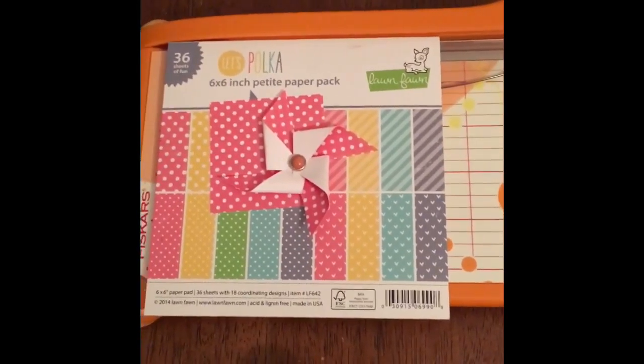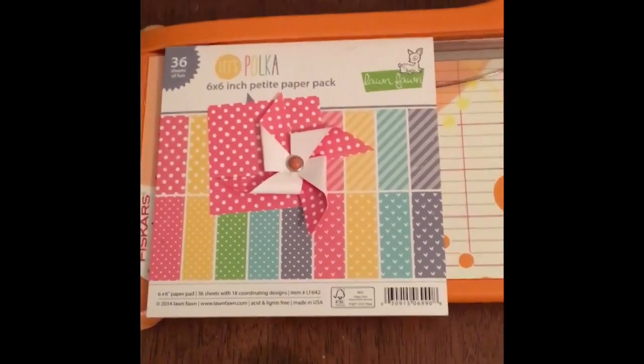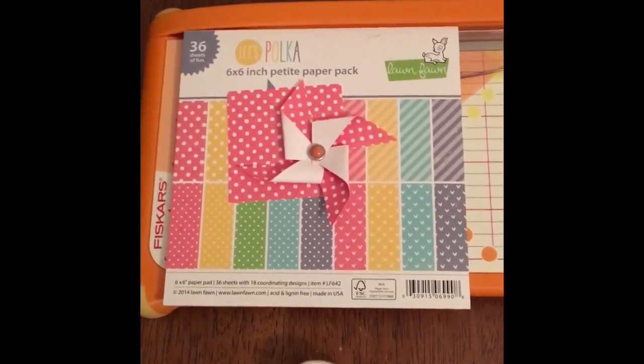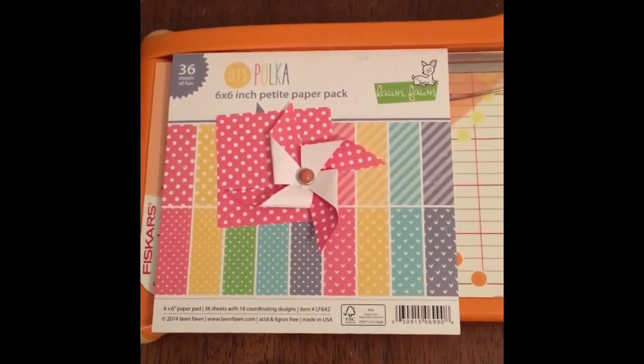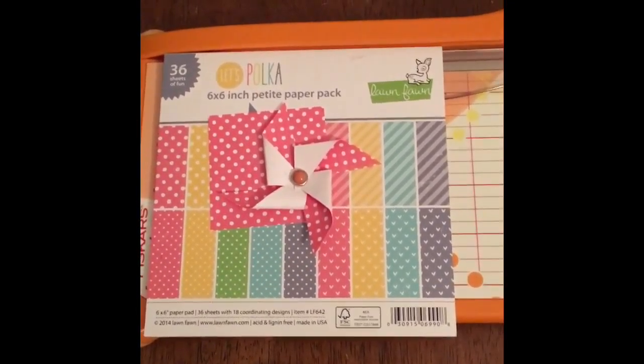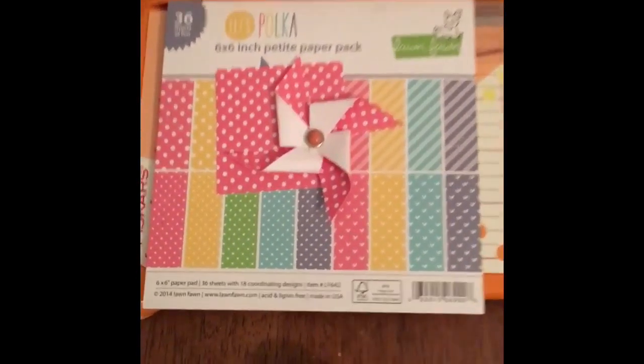And then I just want to send some bags of blessings because so many people have sent me boxes of blessings. So my plan — doesn't mean it's going to happen — is to have some stick pins, cards, flowers, note cards and envelope sets, some little mini envelopes, and some stamps that I go ahead and emboss.